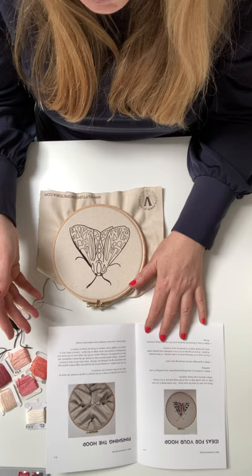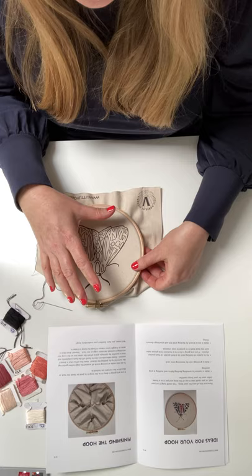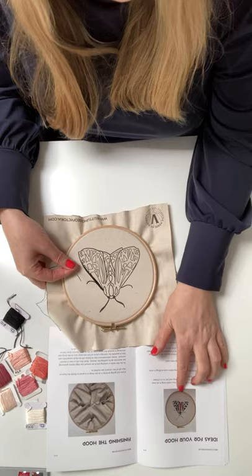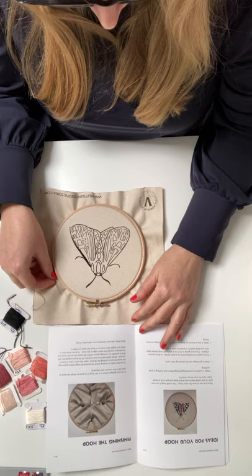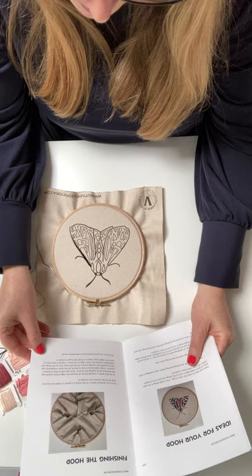You can fix it to clothing — you might want to put it on a lapel. You might want to cut round it, actually mount it onto felt or any fabric that doesn't fray, get some brooch fastenings and just stitch the brooch fastening on. That would look really nice as a little brooch on a plain top. So there are lots of things you can do with it. You can give them as presents. You can finish the hoop if you want to, or not — I quite like seeing the stitches on the back; I don't finish them too often.